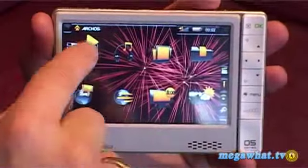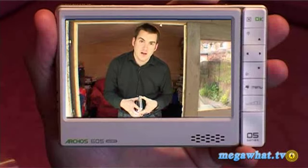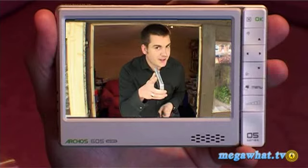So that's it for Megawatt this week. Hope you've enjoyed the show — why don't you tune in next time for the lowdown on the latest piece of kit from the world of technology and gadgets. This is Megawatt TV, thanks for watching.